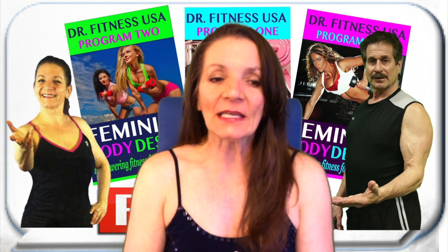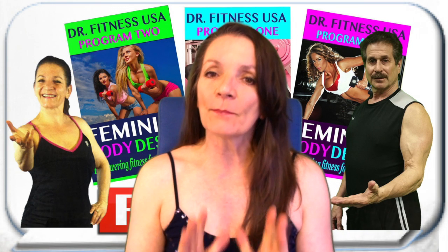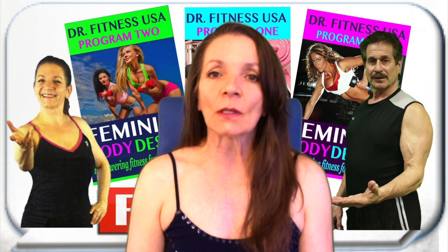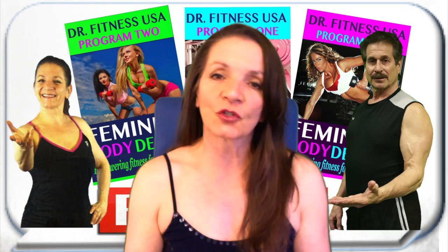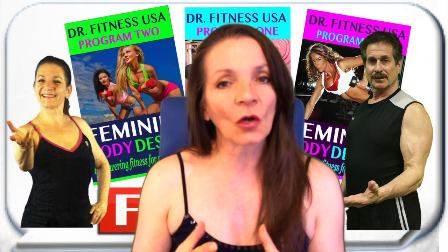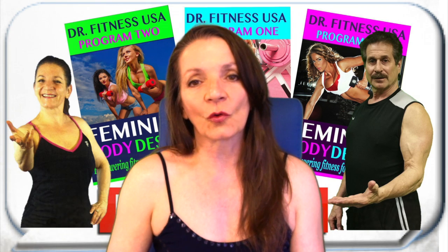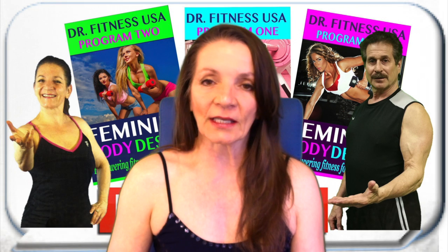So what is the introductory program? The introductory program is a very basic program that covers simple topics such as gym ethics, what to wear, how to choose a gym — which is not so simple, by the way. It has valuable information but it's a smaller program that is designed for those that are not really quite 100% committed. They just want to get their feet wet.